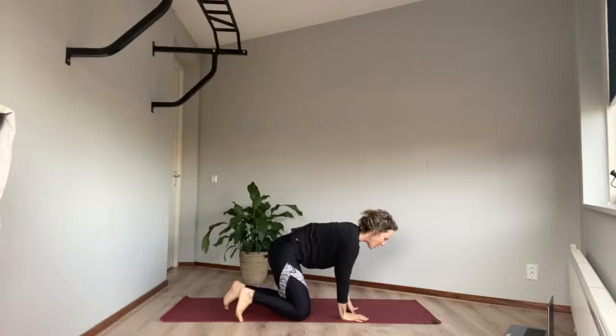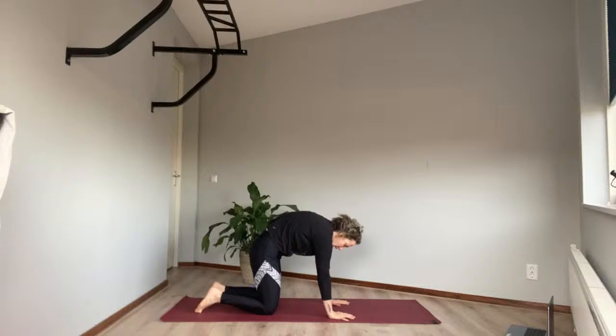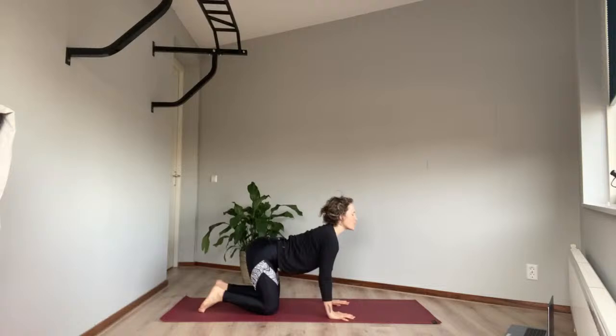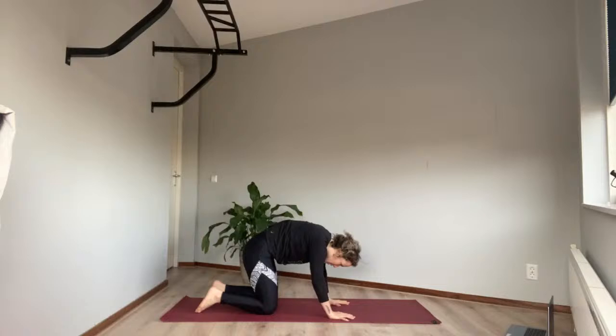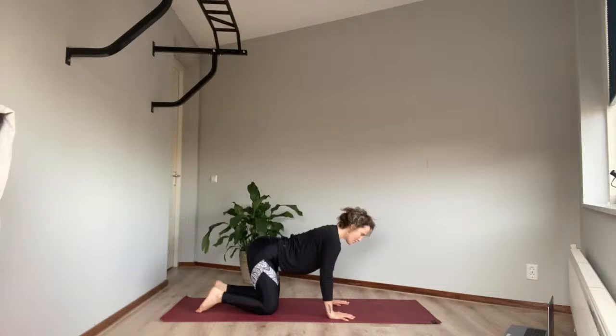Hands under shoulders, knees under hips — take five cat-cow stretches. Angry cat: breathe out. Cow stretch: breathe in. Fill your core, hopefully a little bit vibrating this morning. Breathe in, breathe out. One more — breathe in, breathe out.